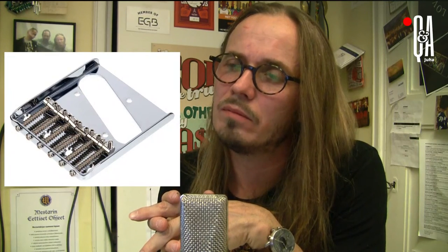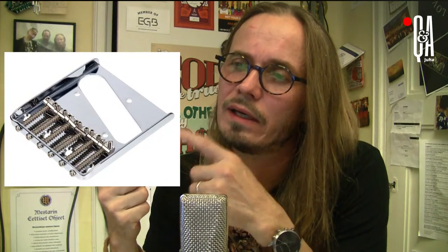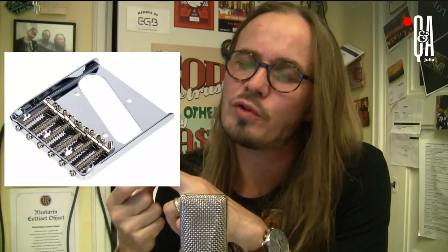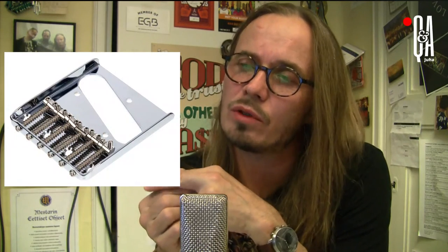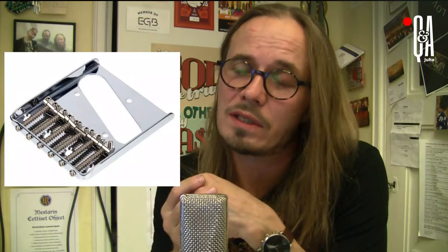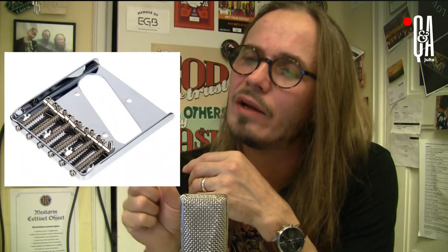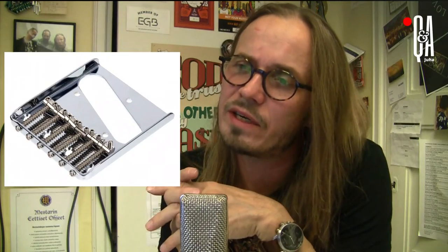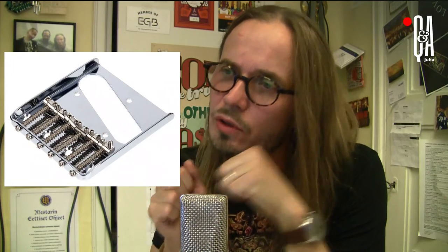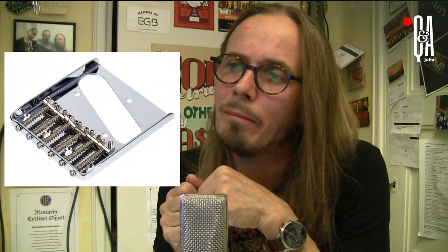In the original design you have three brass saddles and two strings are pressing each saddle down, so the downward pressure for each saddle is twice as much. It makes the bridge — even though it's a very simplistic design without routed slots under the height adjustment screws — rock solid. Due to the high pressure of those springs pressing the saddles down, it's a very sturdy construction.